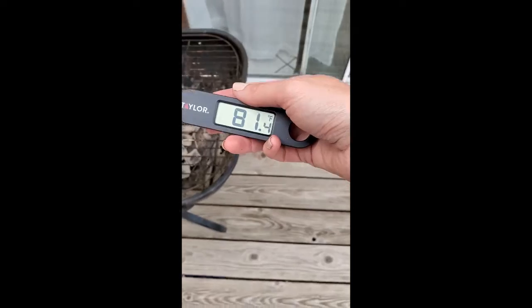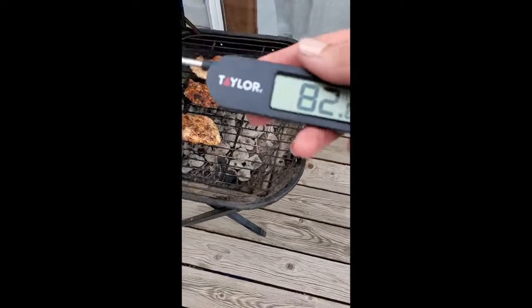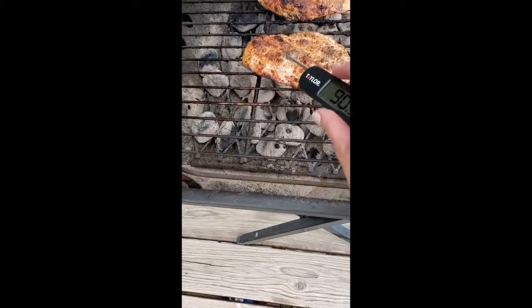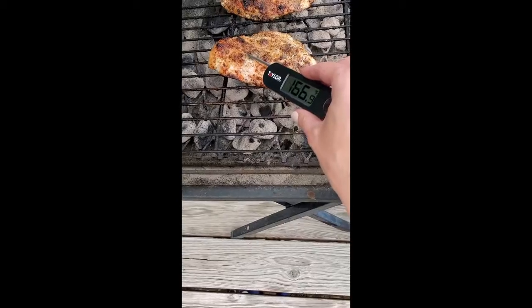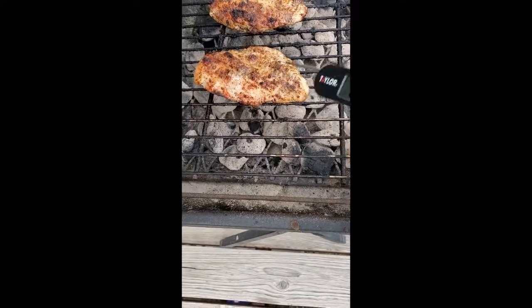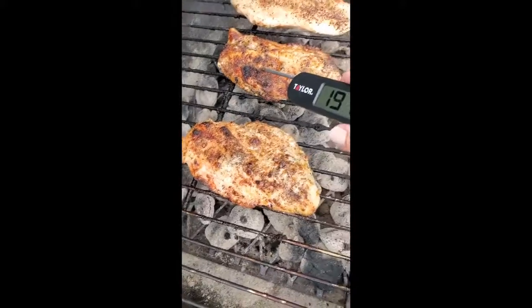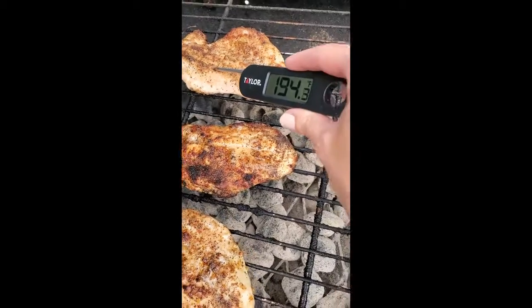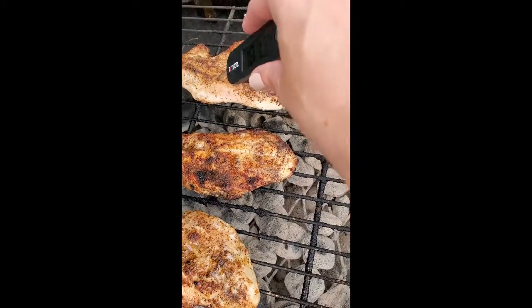I'm going to let it cook for another three to five minutes. I recommend getting some kind of meat thermometer — the chicken needs to be 165 degrees. You want to put it in the meatiest part of the chicken, and I like to test a few different areas. As you can see, these are definitely done.